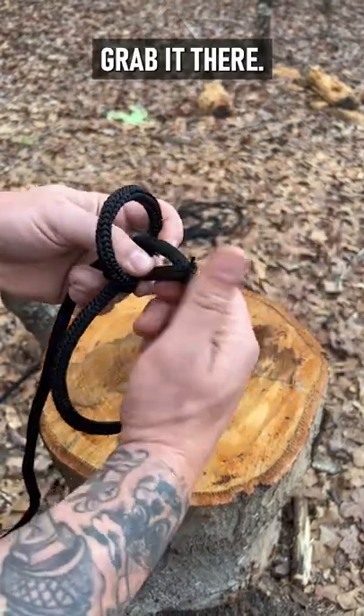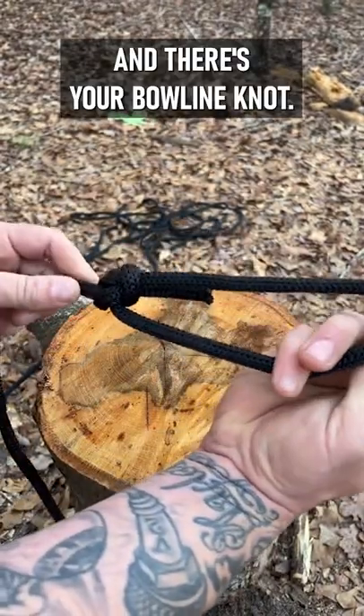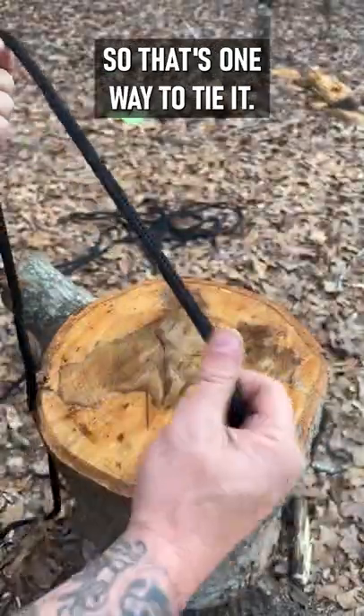Pull, grab it there, pull, and there's your bowline knot. So that's one way to tie it.